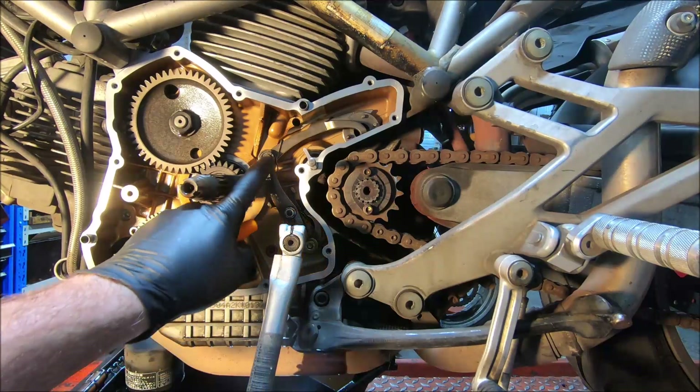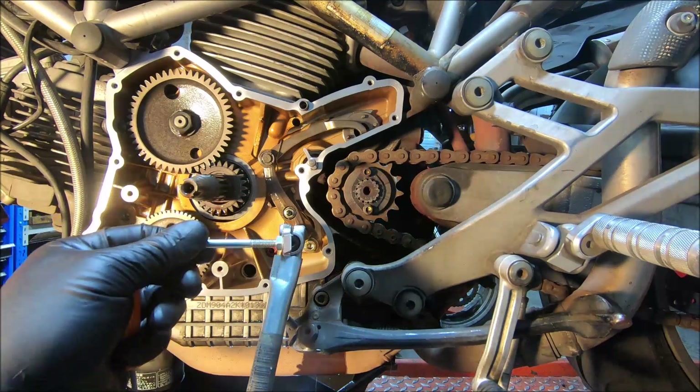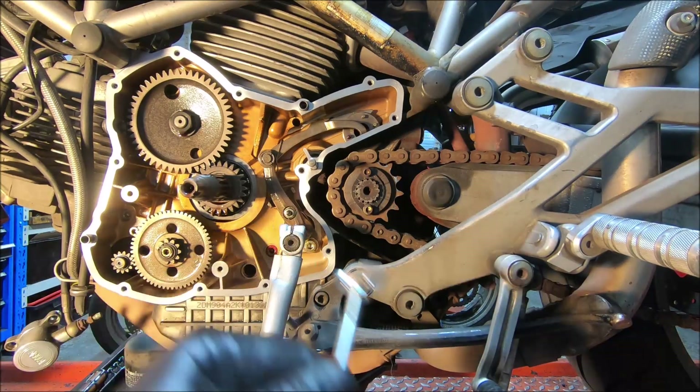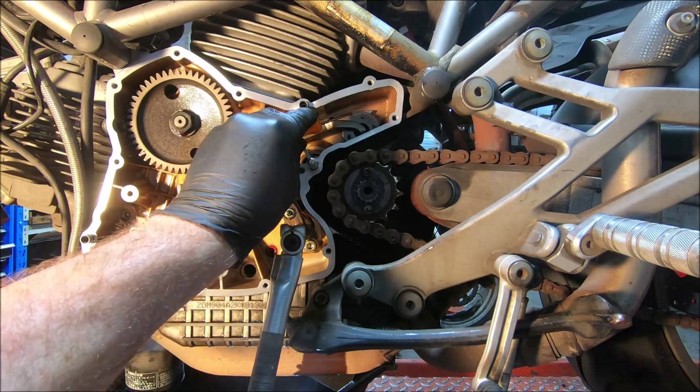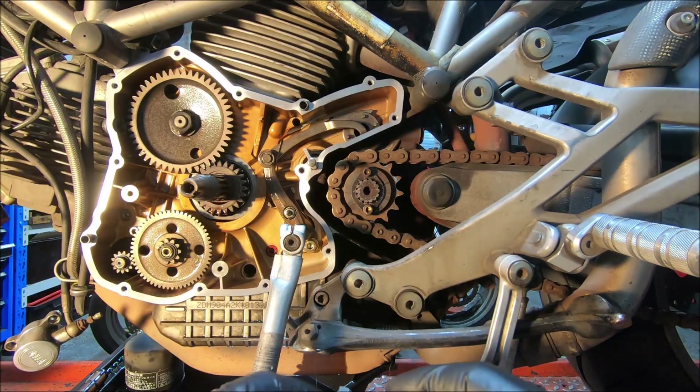I'm just refitting the shift lever into this engine — it had a broken shift spring. To set it up, there are a couple of ways you can do it. The first is to use the factory tool, just that one there. On the shift arm up here there's a groove, and you line that groove up with the end of the tool.